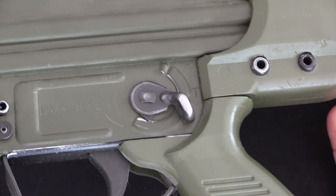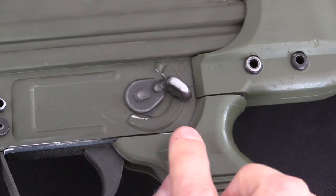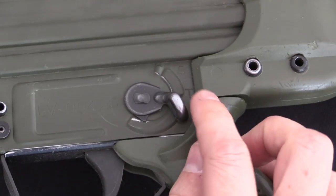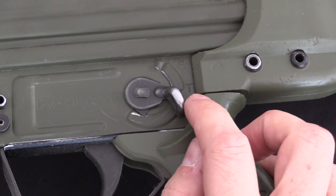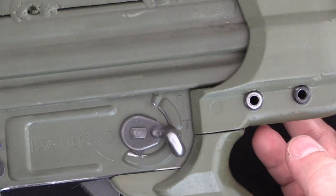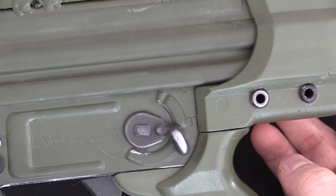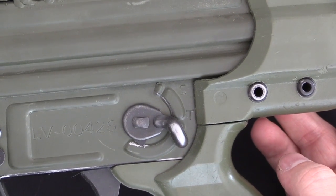HMG actually got the selector markings a little more appropriate. They copied the original selector markings, leaving off the full-auto one. These are S for safe and T for tiro, or fire in Spanish. I apologize — these markings are a little harder to see because I didn't go through and white them in, the way that Mark Holmar does, which really makes them pop and look good.